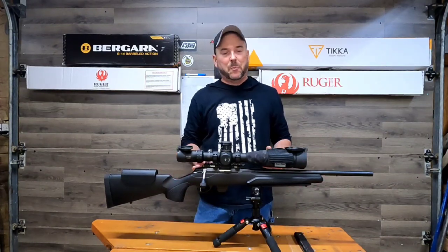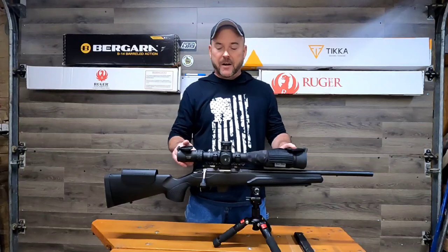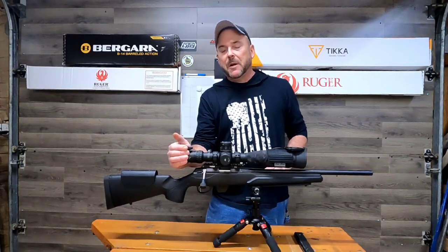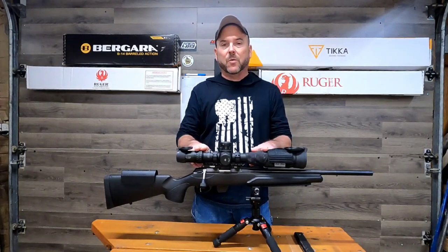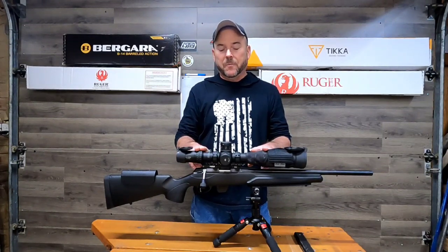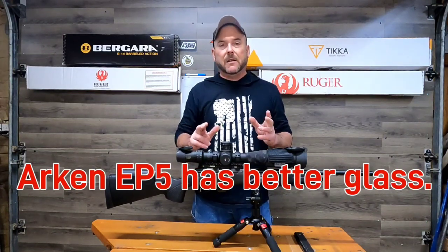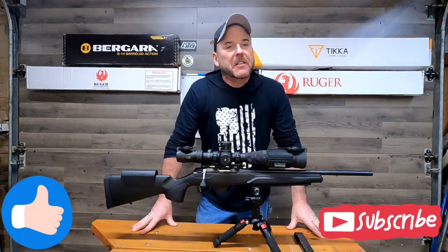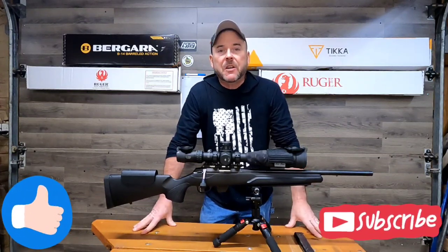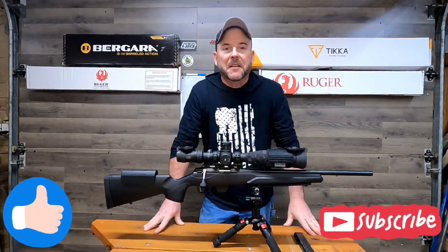We're running the Arken SH4 on here. I think I'd like to get a little better quality scope — after using the Track Torque and then looking through this, you do notice the lack of quality glass. But it works well for what it is and for the price point you cannot beat it. That's pretty much all I've got for you today guys. If you like what you saw please give it a big thumbs up and subscribe — we need subscribers, let's get this channel growing. Thanks for watching.